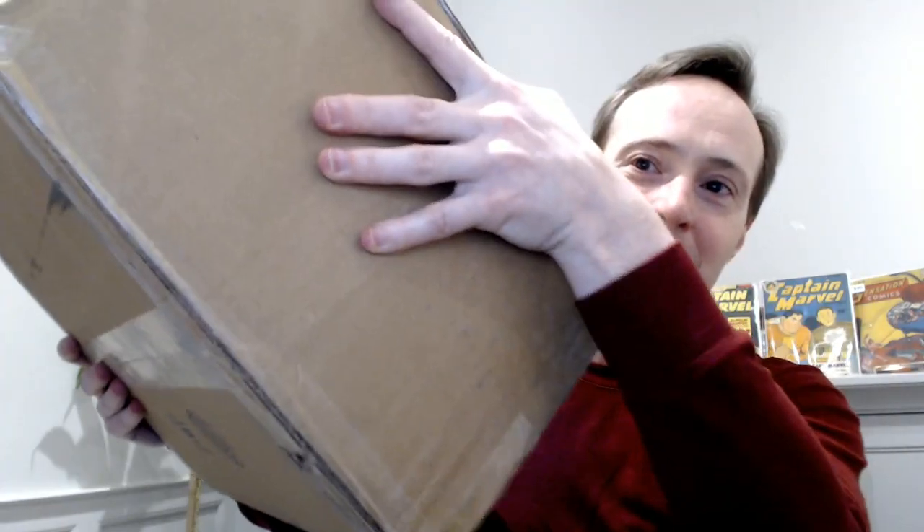Hello, my fellow comic book collectors. This video is going to be a huge unboxing video from recent purchases that I made on Comic Connect.